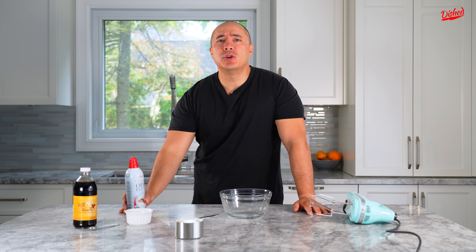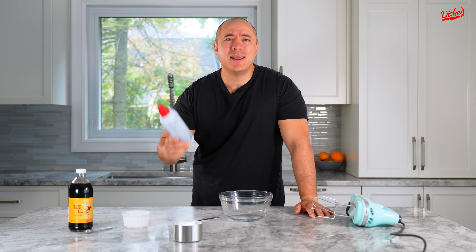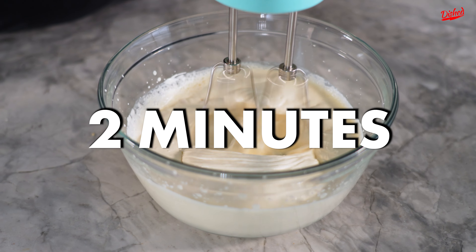Do you know how to make homemade whipped cream? You do not need to buy it in a can. You can make it at home all by yourself and it'll only take you about two minutes.